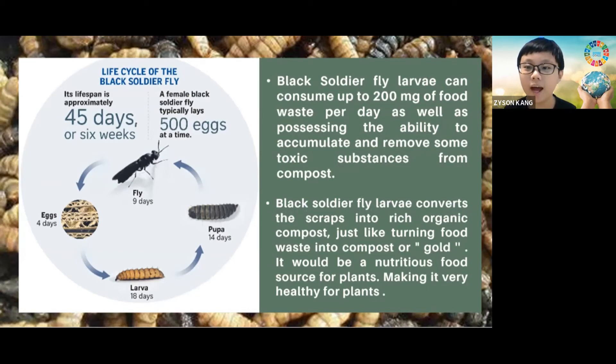Let me share with you how this tiny creature can play a role in saving the earth. Black soldier fly larvae can consume up to 200 milligrams of food waste per day, as well as possessing the ability to accumulate and remove some toxic substances from compost. Black soldier fly larvae converts the scraps to enrich organic compost, just like turning food waste into compost or gold. It would be a nutritious food source for plants, making it very healthy.